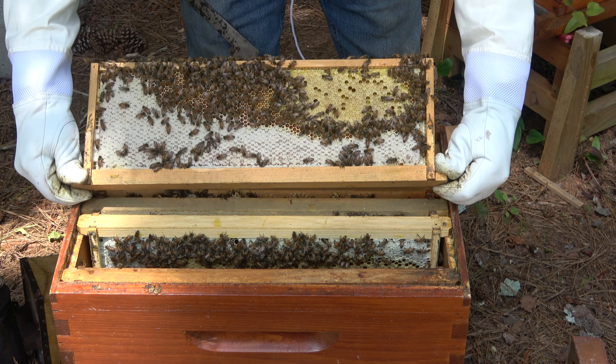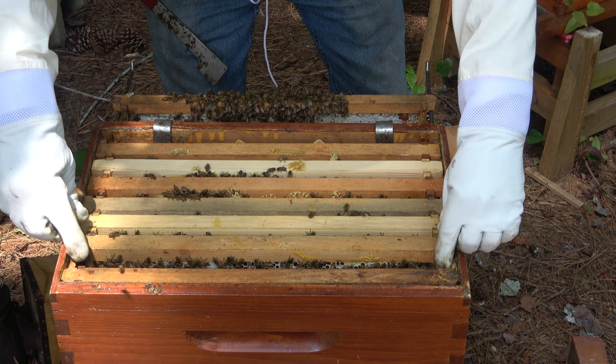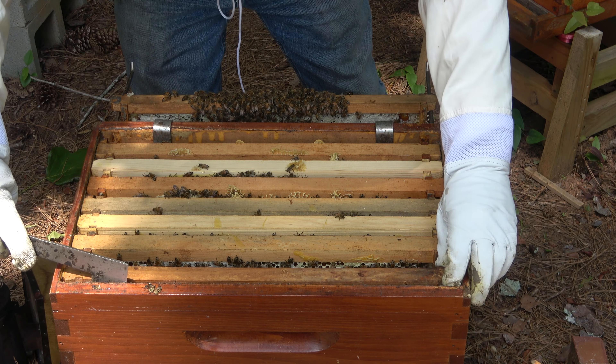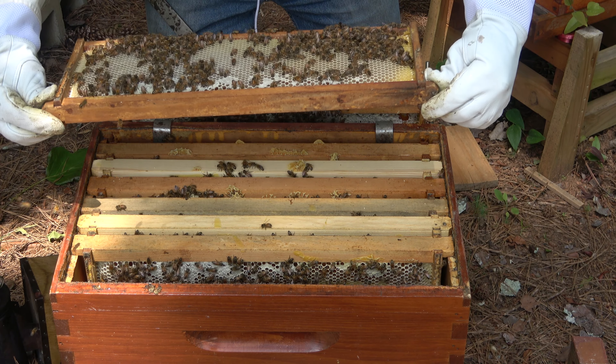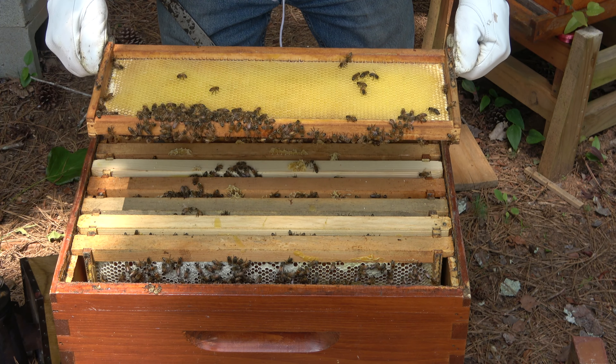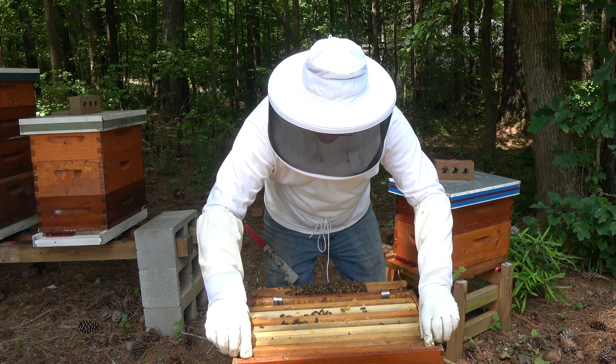On both sides. Let's look at the last frame here. These girls are getting loud. That's all honey, and drawing out comb on that side. I do not see the queen. Let's see if we can find some eggs here. These bees are not happy with me at all. I'm probably going to be stung — they are that aggravated. They're getting louder by the second.